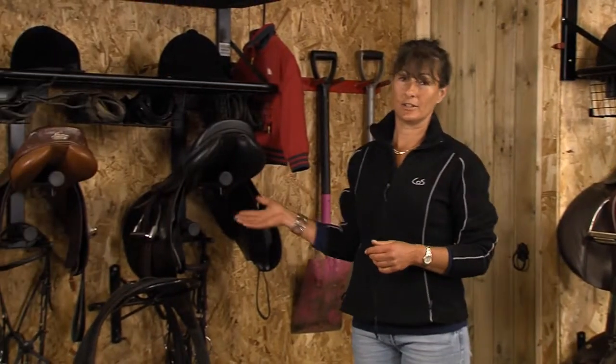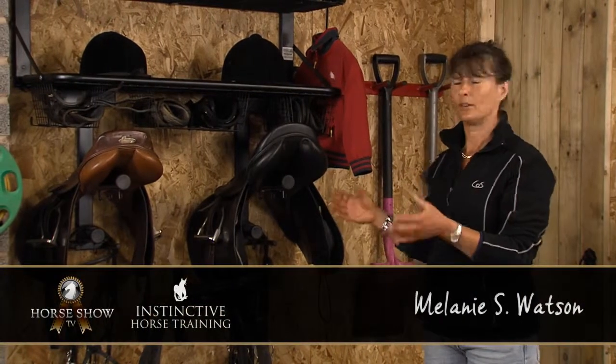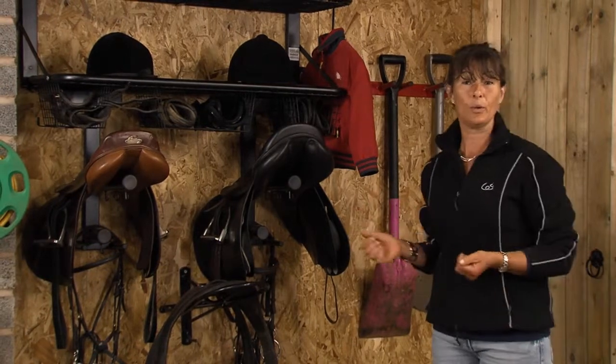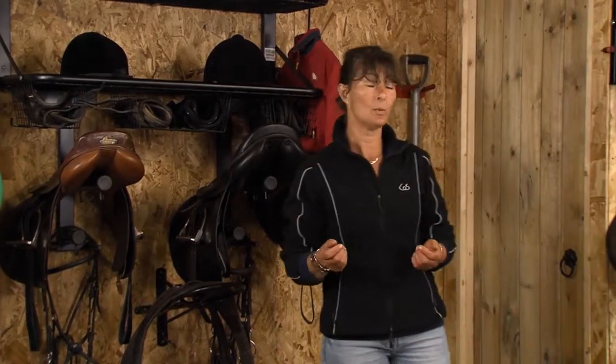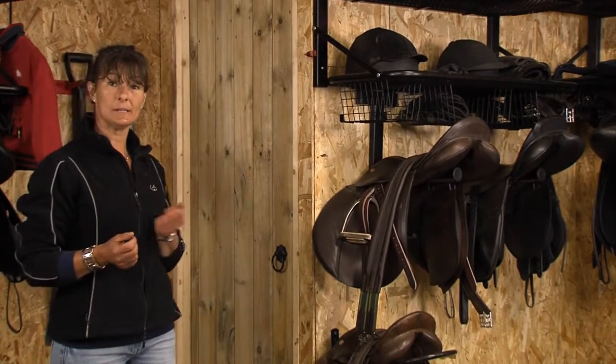These Tacrum Tidies are just such a good idea. They maximise the wall space within your Tacrum. They look fantastic. You keep all your gear together — you're always going to know where it is next time you want it. They're inexpensive and I just think they're such a cool piece of kit.